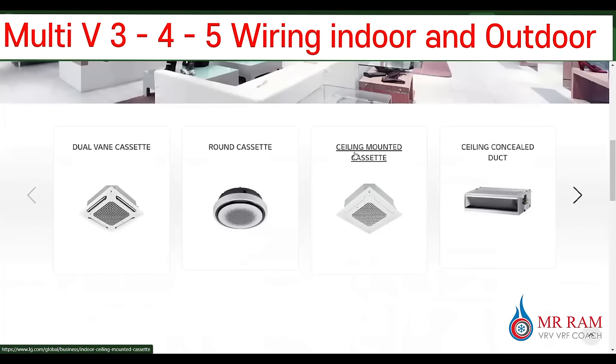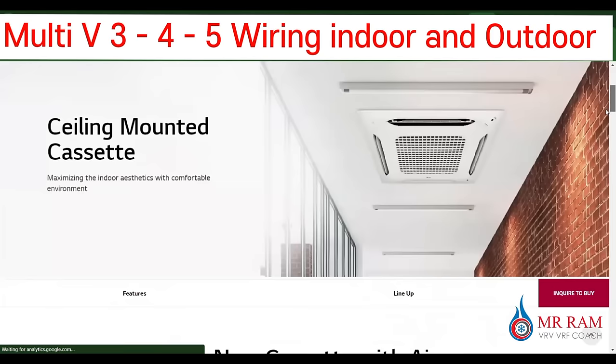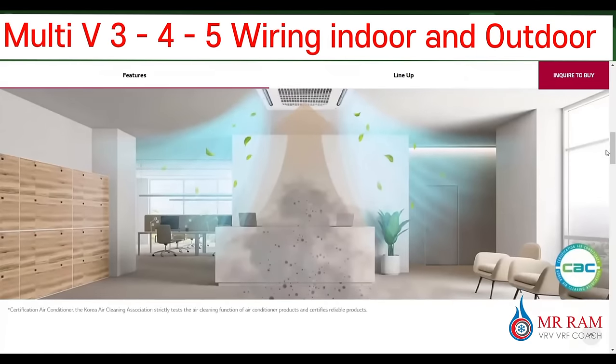And another one — the sling mounted cassette. This is a sling mounted cassette; you can see how it looks — a perfect look.